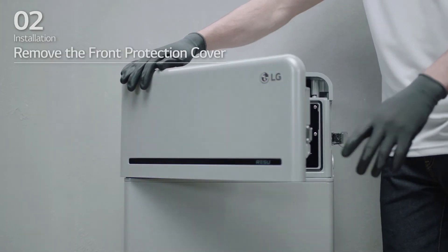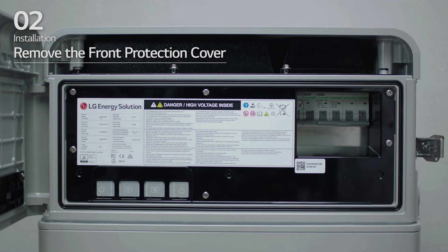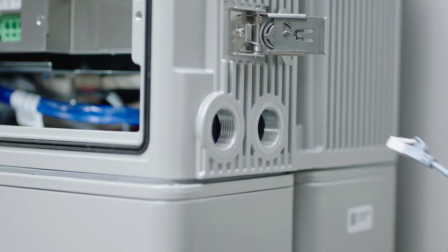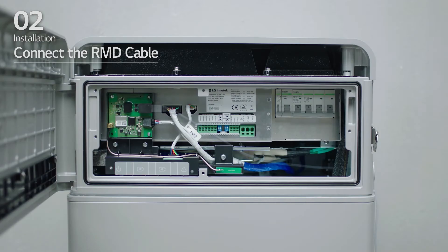Open the front cover and loosen the 6 bolts to remove the front protection cover. Insert the RMD Ethernet cable through hole number 2 and connect the cable.